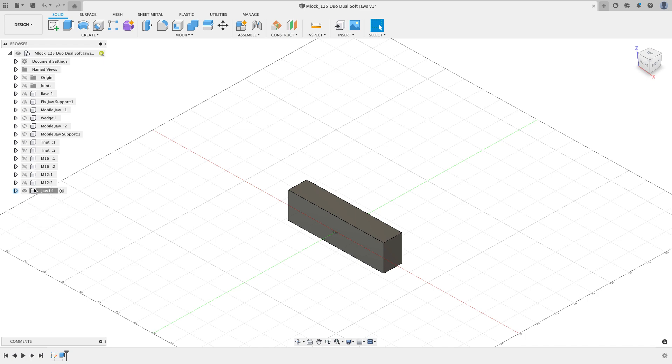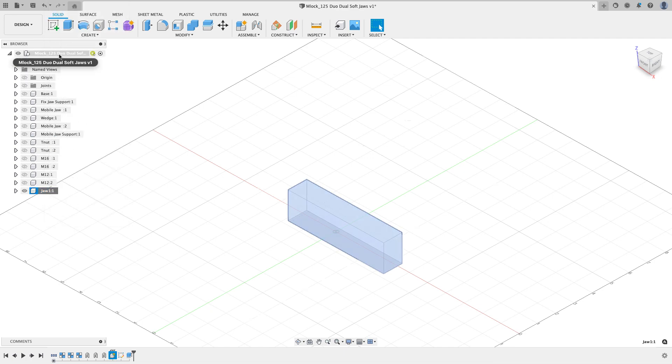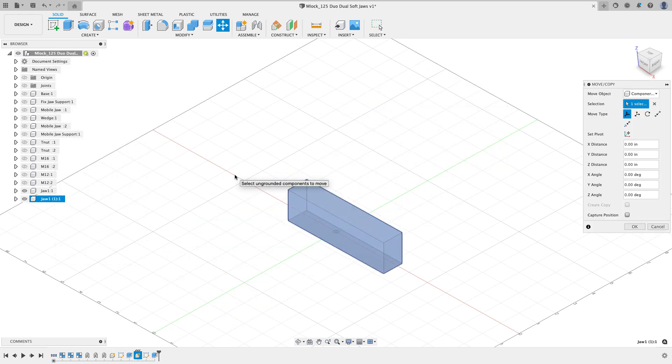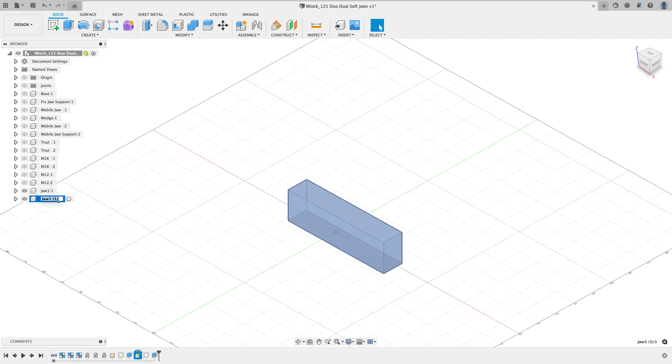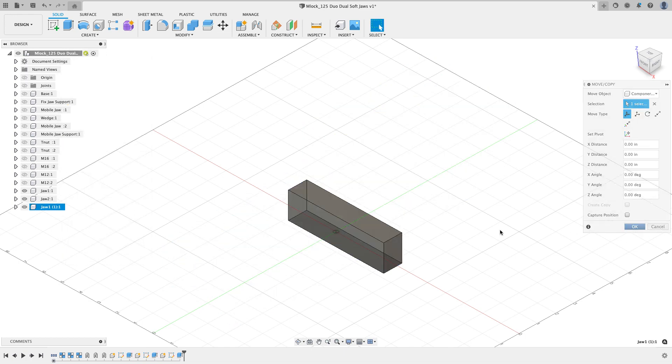You won't see the transparency until you activate the top level — then you can see the part is transparent. I want to make three more copies, and I want these to be independent copies. I'll right-click on Jaw One and say Copy, then right-click on my design name and choose Paste New, which makes an exact copy that breaks from the original so it can be independent. I'll rename this one Jaw Two.